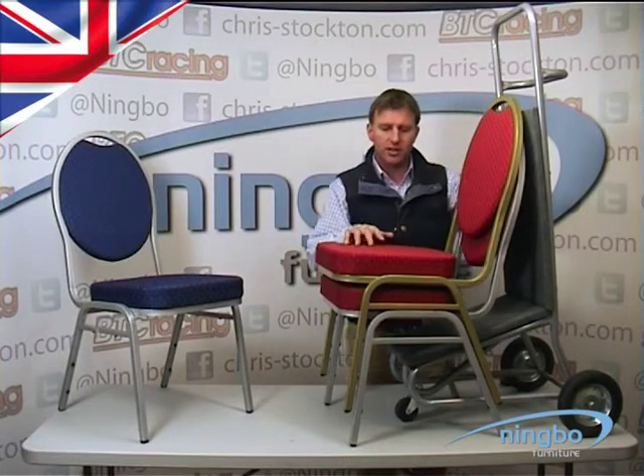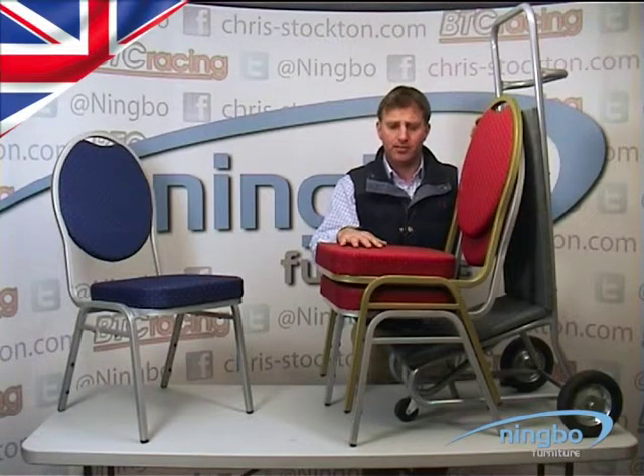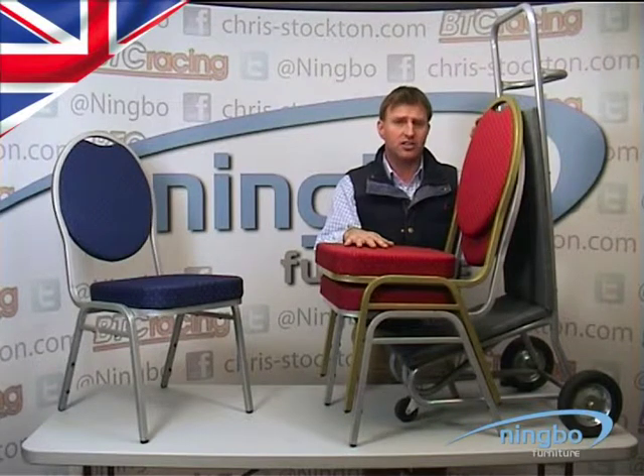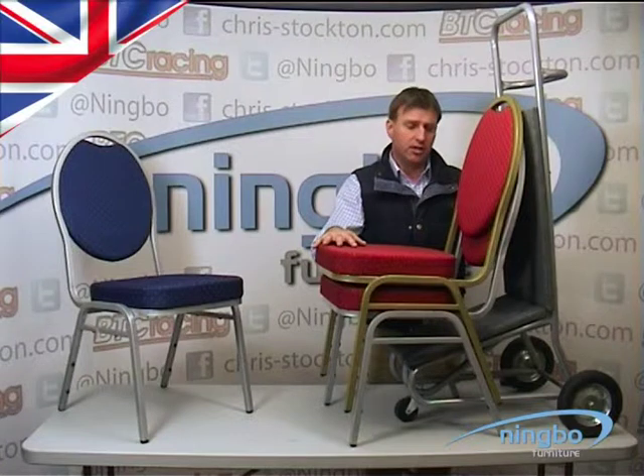This version is in steel. The fabric is rated to 20,000 rubs, and the fabric and the foam are fire rated to crib 5. They stack 8 high comfortably, although it will stack substantially higher. We suggest only 8 high as a maximum for the transport dolly, which you can see on the back here.